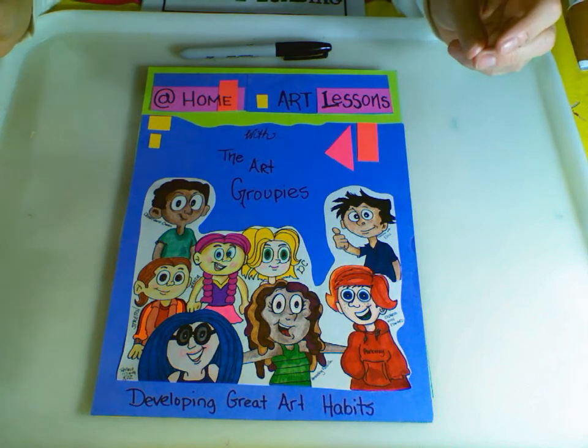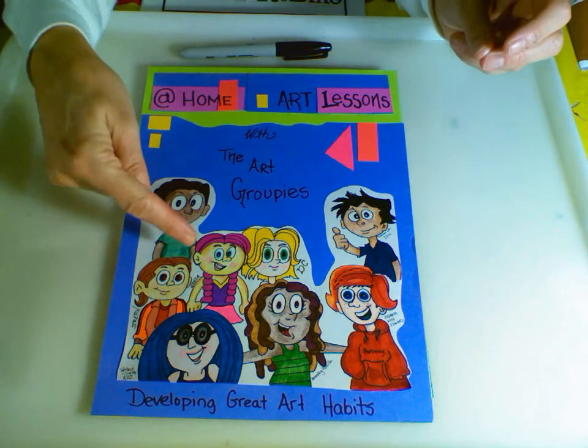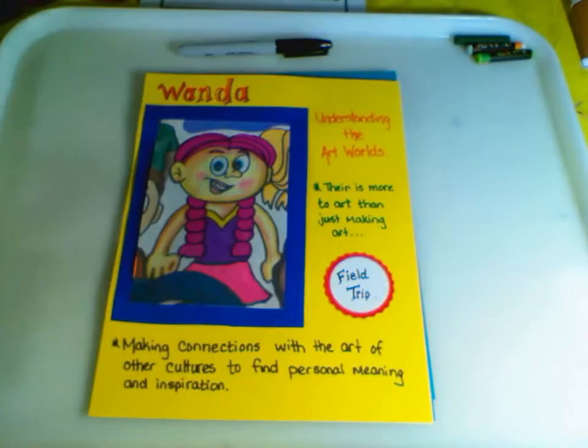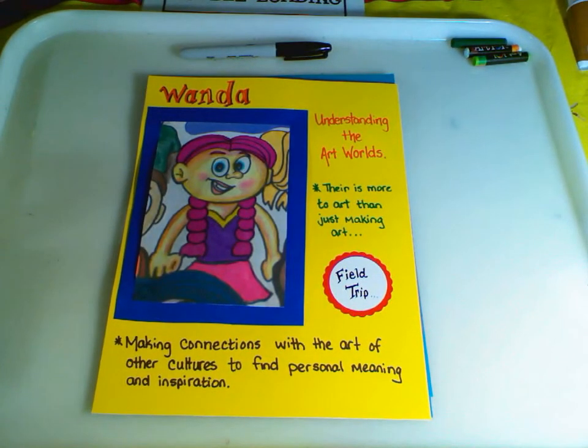Hi, and welcome to at-home art lessons with the Art Groupies, developing great art habits. We're going to be working with this groupie, Wanda. Wanda understands the art world. She knows that art is just more than creating and painting and drawing — that making connections with the art world of other cultures helps us have personal inspiration and meaning.